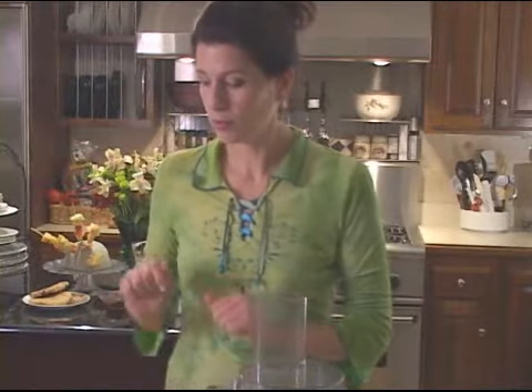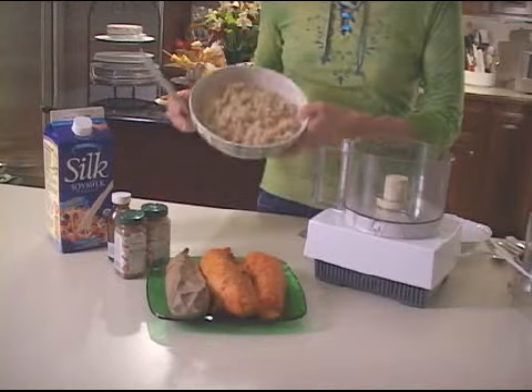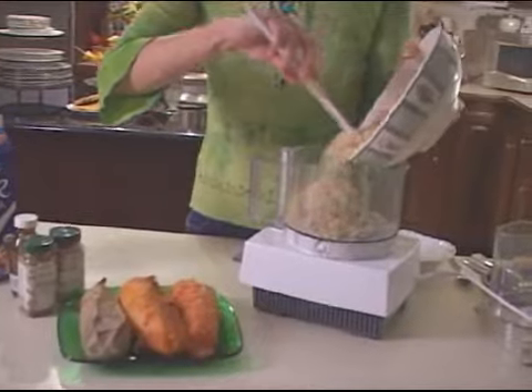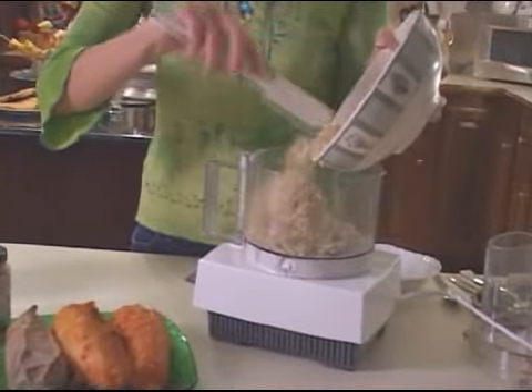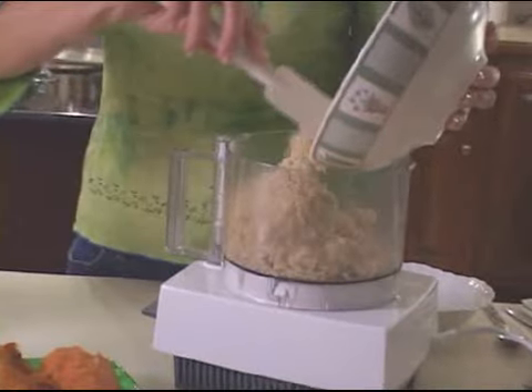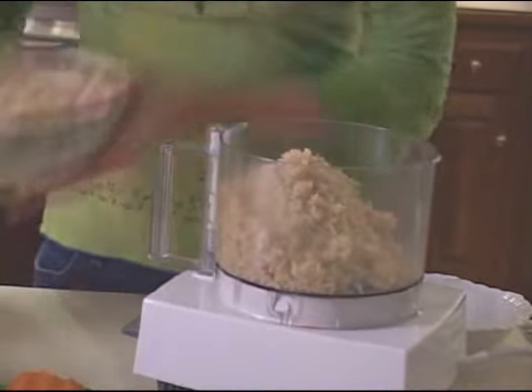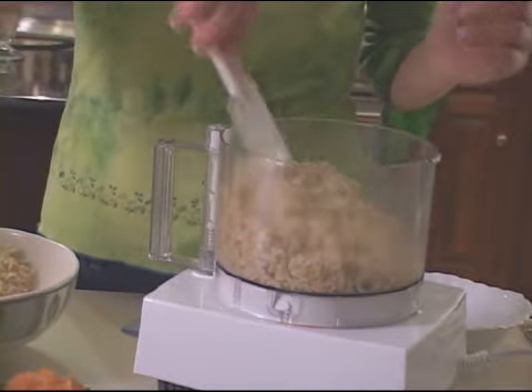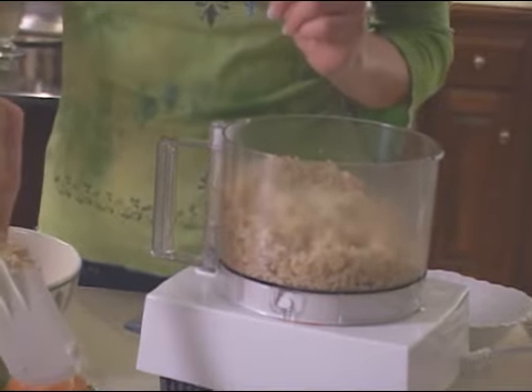We're going to make orange pudding right now. First we're just going to put in some brown rice. I really like my rice cooker by the way. I spent $20 on a rice cooker and it was not smart — it didn't work that well. So I went out and bought a real nice rice cooker from Williams-Sonoma for about $100, and it works beautifully. It works on grains too.